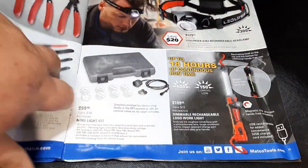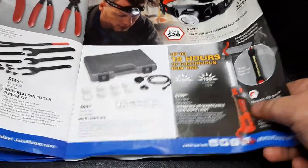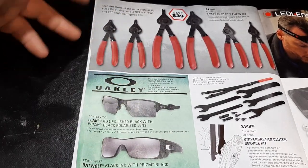$299 eight-piece truck adapter set — pretty common. Then we have some Oakleys. Matco and Oakley — awesome stuff. They never really give good prices on those, but I love my Oakleys.